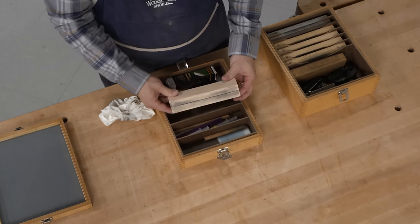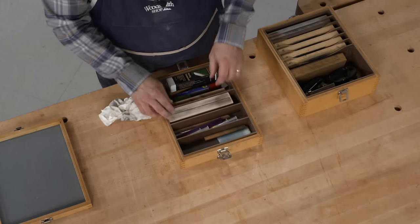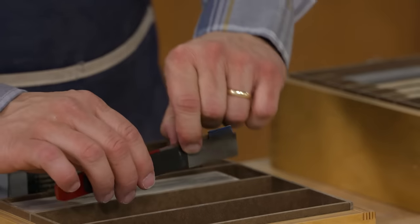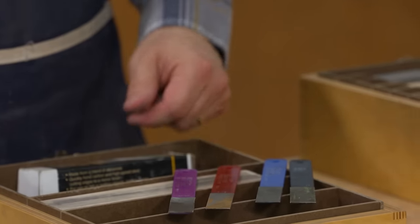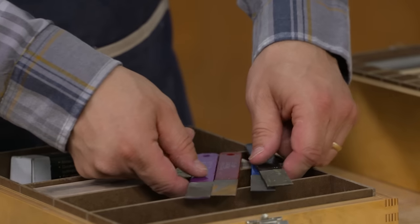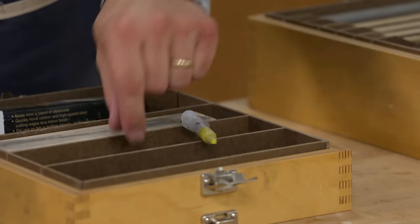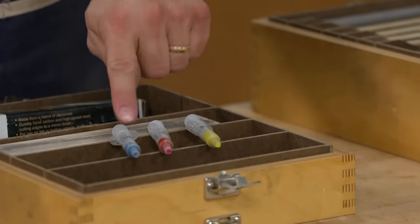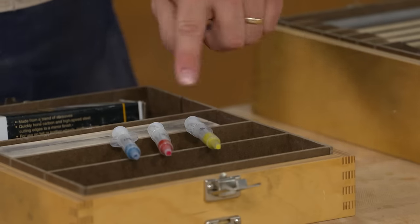Moving forward is a block with a kerf in it that I use for sharpening card scraper blades — I've done another video on that. The middle section holds these really cool diamond sharpening paddles in all grits from coarse to medium, fine, and super fine. And then I also have a few syringes of diamond paste in different grits based on microns of diamond particle size — they're color coded.